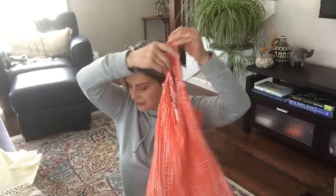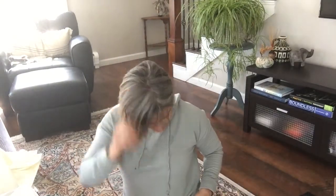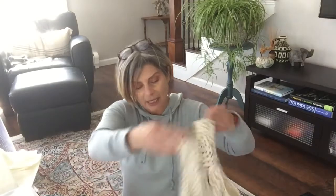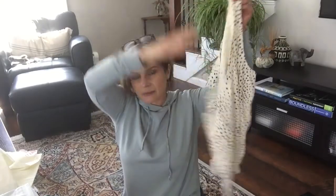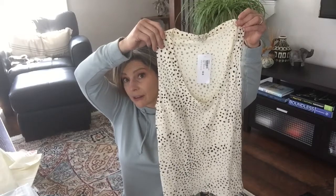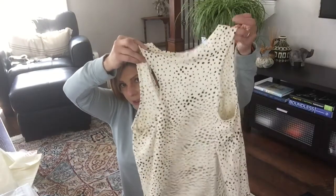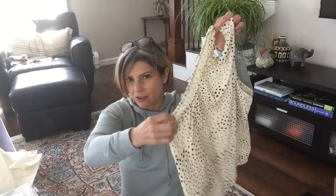Next we have this cute little top by Z Supply - this is the Sunset Dot Slub Tank in the color sand dollar, size medium, it is $38. It's cute but it looks a little big and also a little short. This is definitely a sports bra or something other than a regular bra situation. I feel like the armhole is pretty deep.